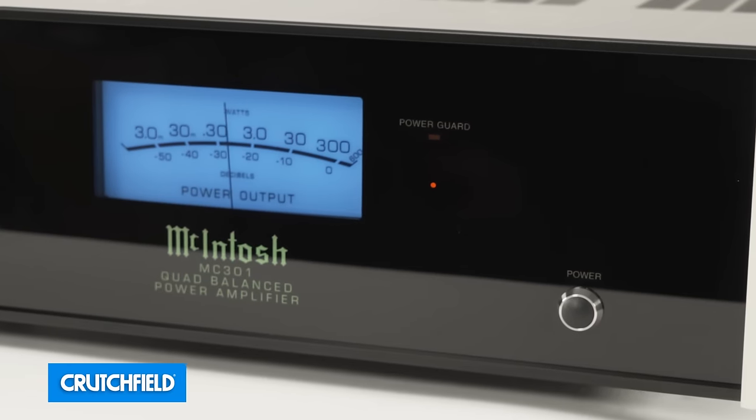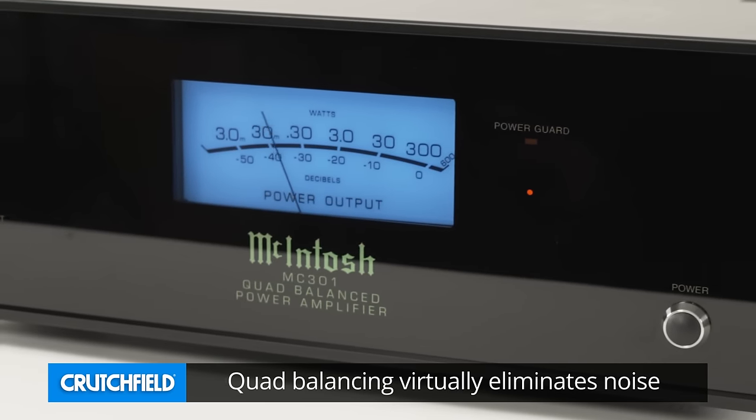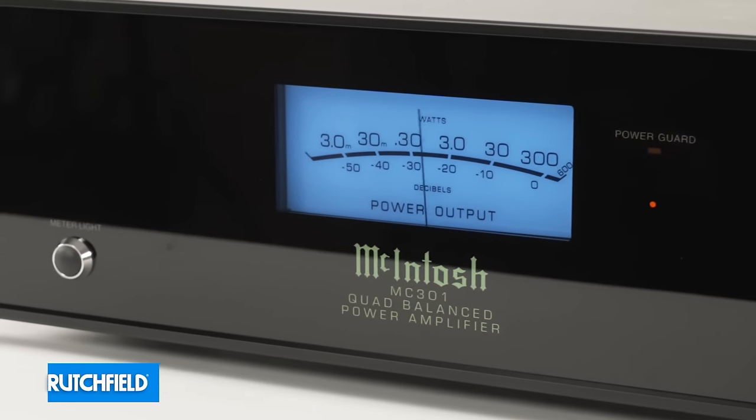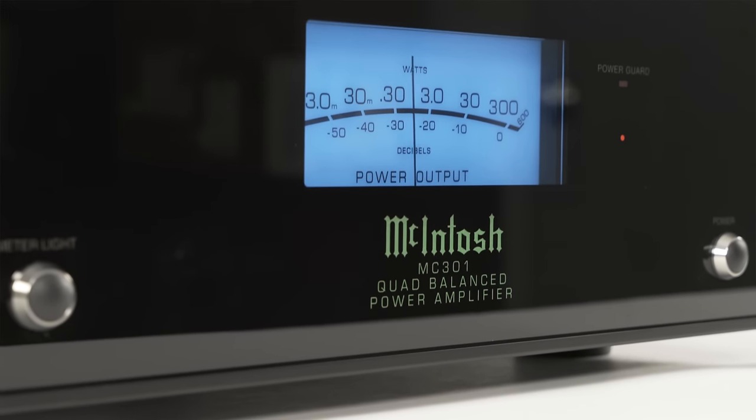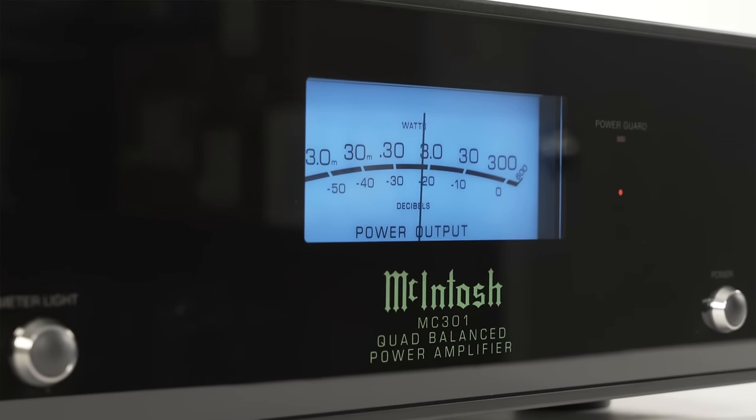It also has Quad Balancing. Quad Balancing is only in the very best McIntosh amplifiers, the most top of the line, and the MC301 has that. Quad Balancing means that the noise level of the amplifier is so low that it not only is basically impossible to hear, but it's almost impossible to even measure.